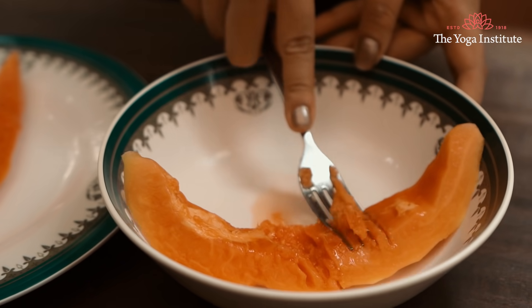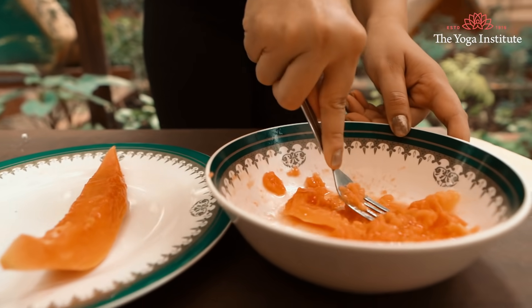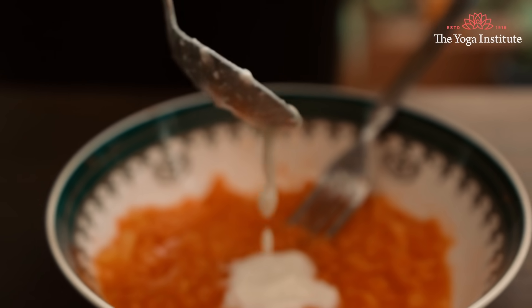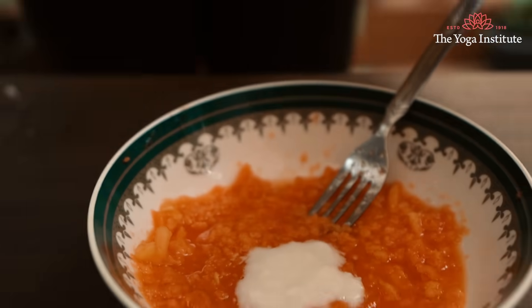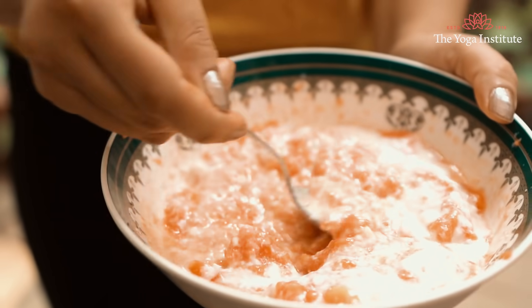Take 2 medium slices of papaya, mash them up either with a fork or in a blender, and mix 2 tablespoons of yogurt into that. Mix it well and apply it on your scalp. Cover your hair with a shower cap, leave it on for 30 minutes, and then wash the oil out of your hair with mild shampoo.